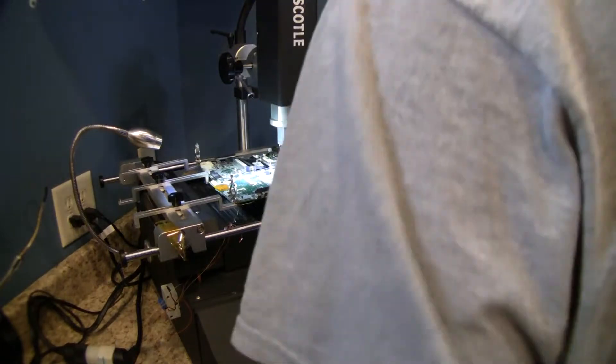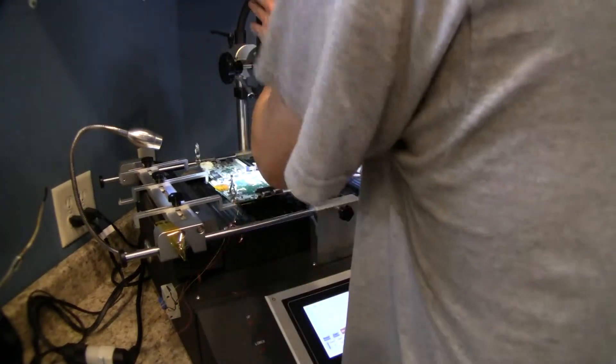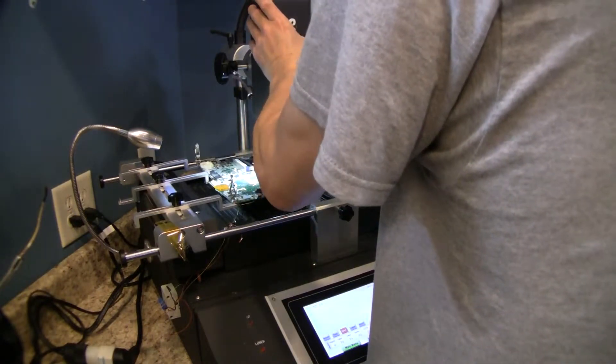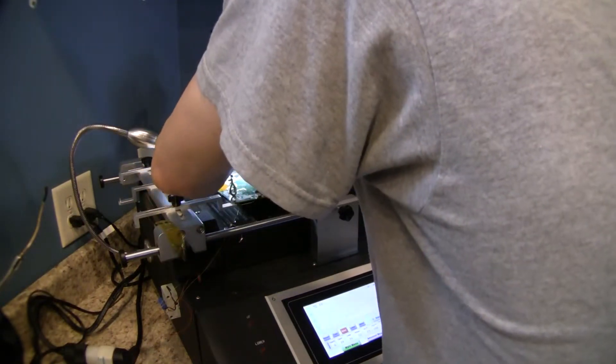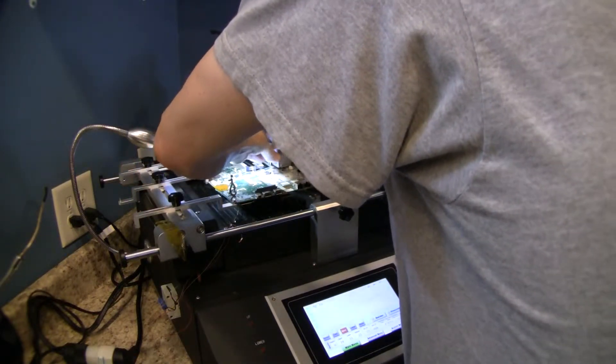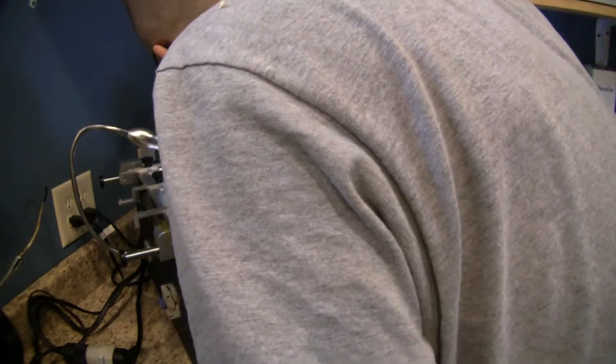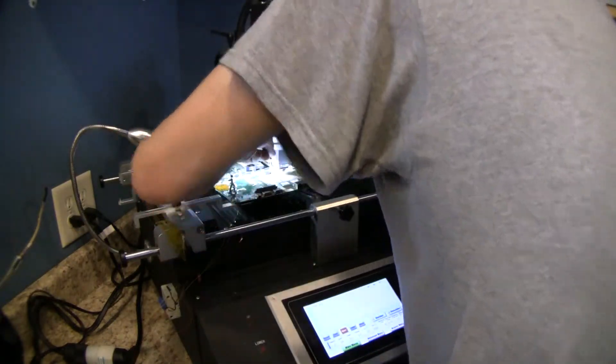It looks like this chip is actually a little bit different size, so this is obviously not the same one we've been doing. It's about the same size chip but a slightly different position. This one did not have a second Nvidia chip on it, so I'm assuming it's just a different board.